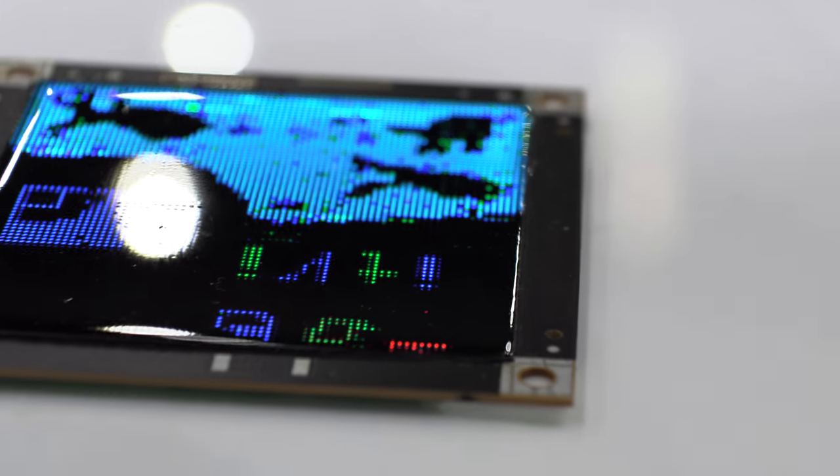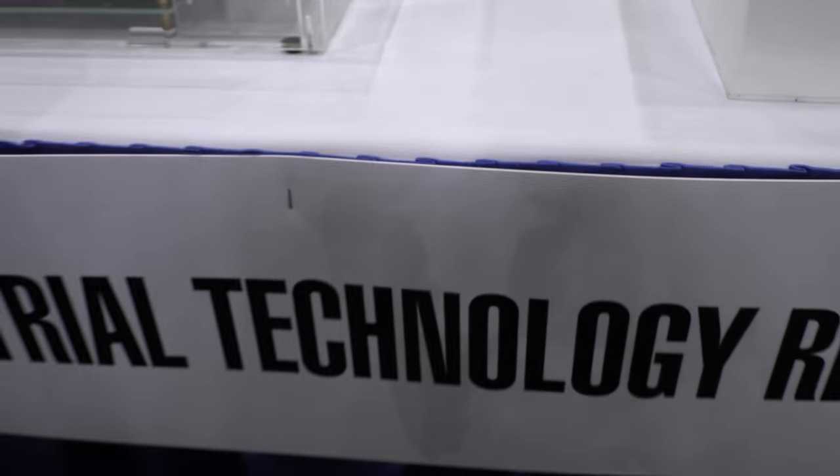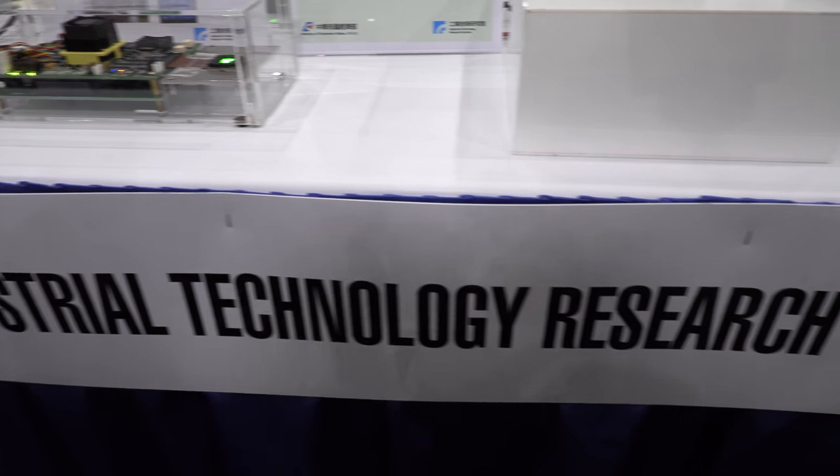Here we have a micro LED display with the Industrial Technology Research Institute. My name is Chen Chonglin. This is micro LED — what's special about this one?